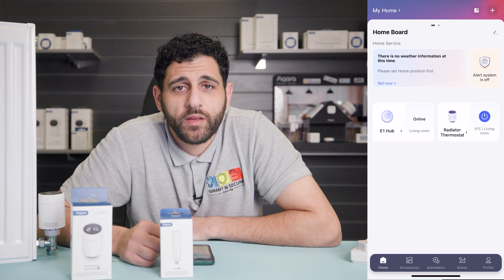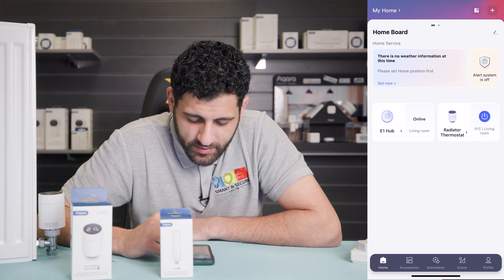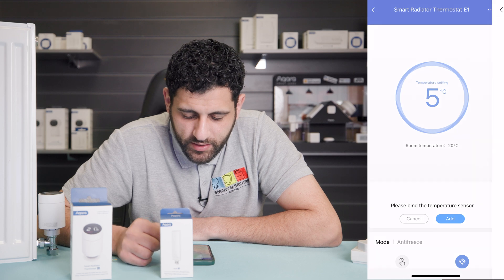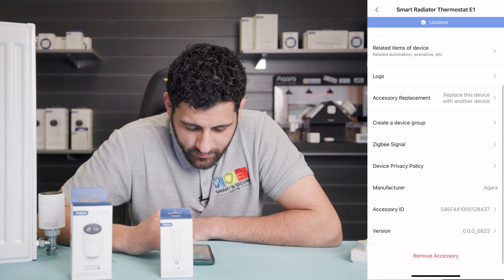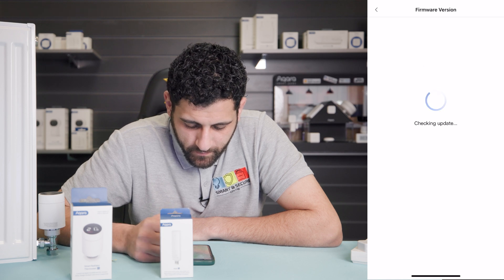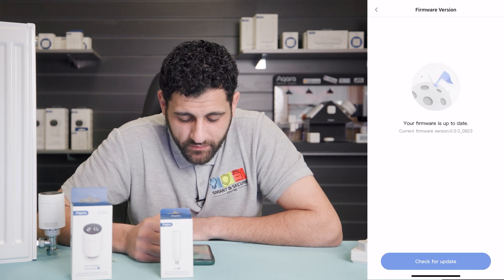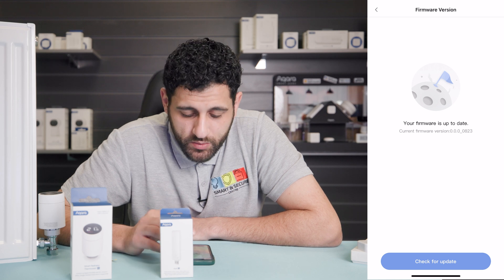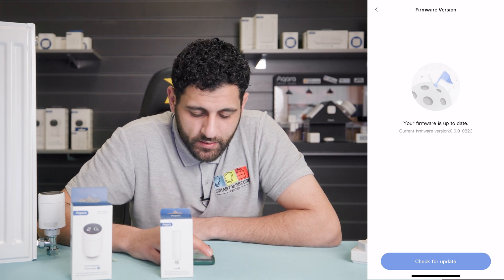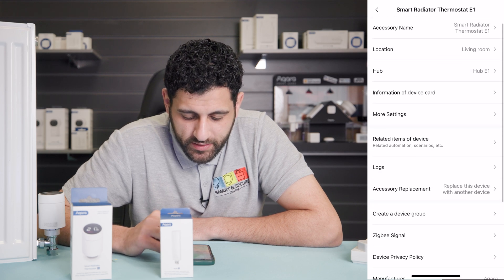The first thing we must do is ensure that the firmware is up to date. To do this, click on the radiator thermostat, then click the three dots in the top right-hand corner and head down to 'Version'. Click 'Check for Update'. It's telling us the firmware is up to date on ours — yours may require an update, so please push the update through if needed. Then click back and we can move on to more settings.